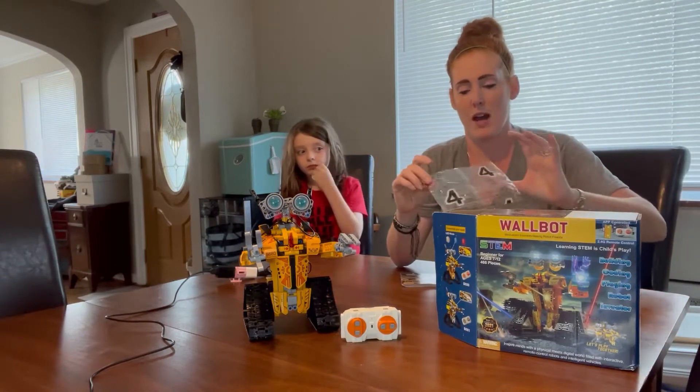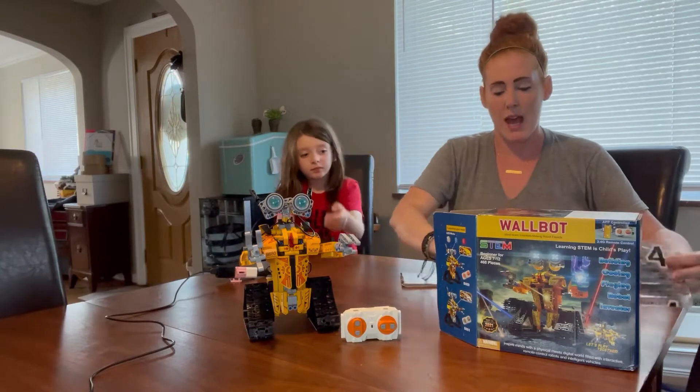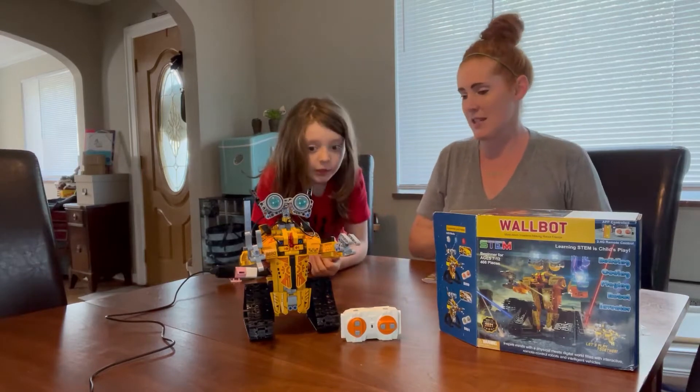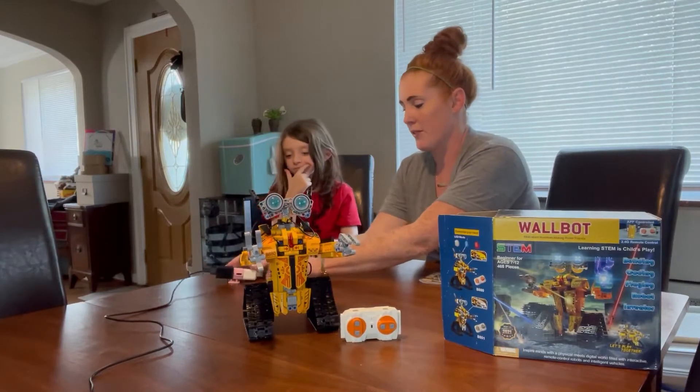Each of the bags inside of the box were numbered and labeled, and then it gives you a separate operating instructions booklet, because this guy actually moves and charges and does all kinds of cool things.